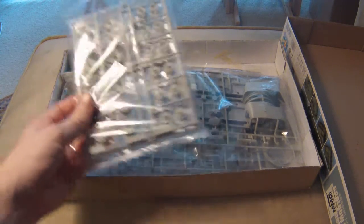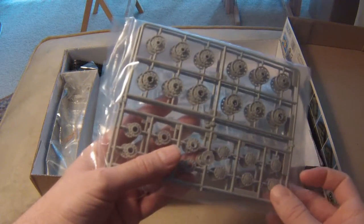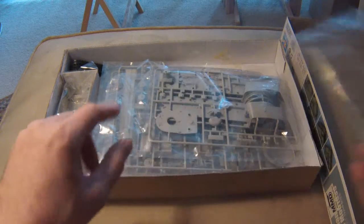Let's just take a look at the first sprue here. These are road wheels — basic early-style road wheels. Nothing really that exciting there.